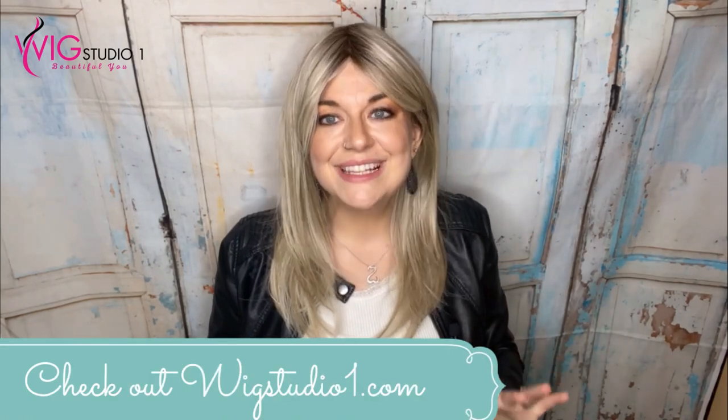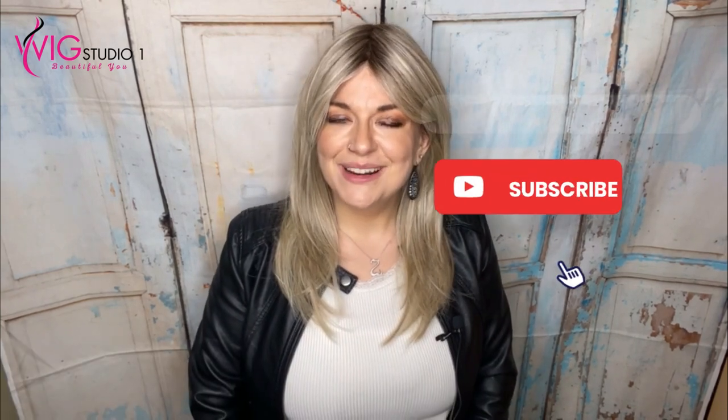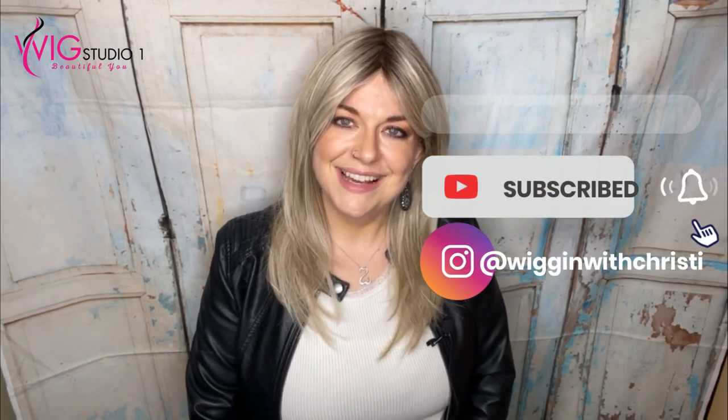So what are your thoughts on the Influencer Inspo wig? It's a great wig — I love it. I think some of you are really going to like it, and I think some of you will like it in the different colors Raquel Welch offers. Let me know what you thought of this style and what color you'd want to try it in. If you haven't subscribed to my channel yet, I'd love your support so you can see more wig reviews, wig education, and more. Have a great day — don't forget to shine bright, love others, and be kind. I'll see you next time, bye!